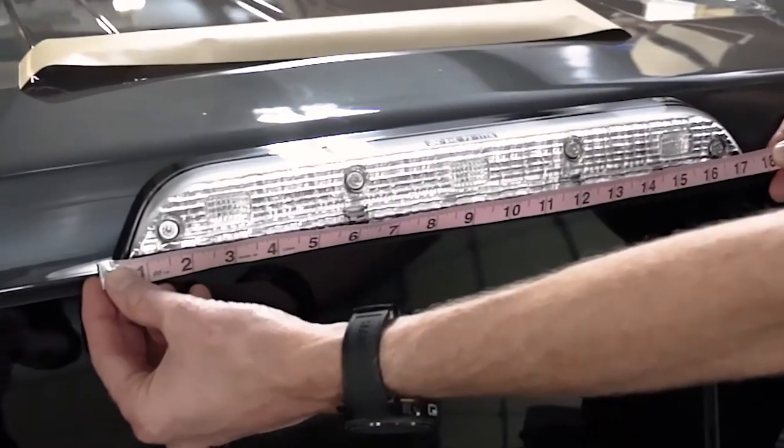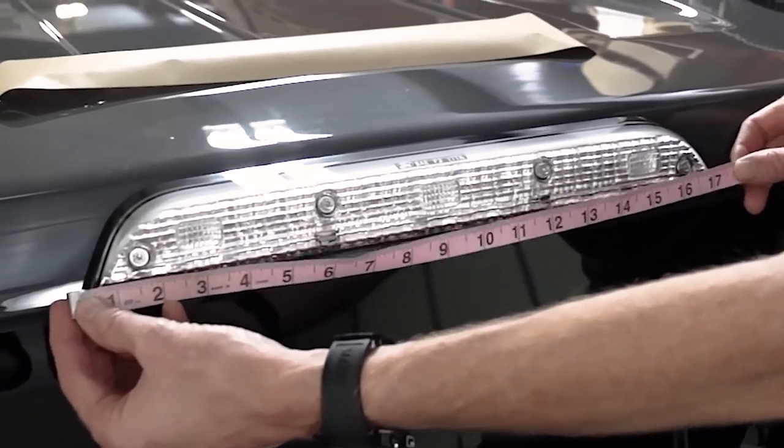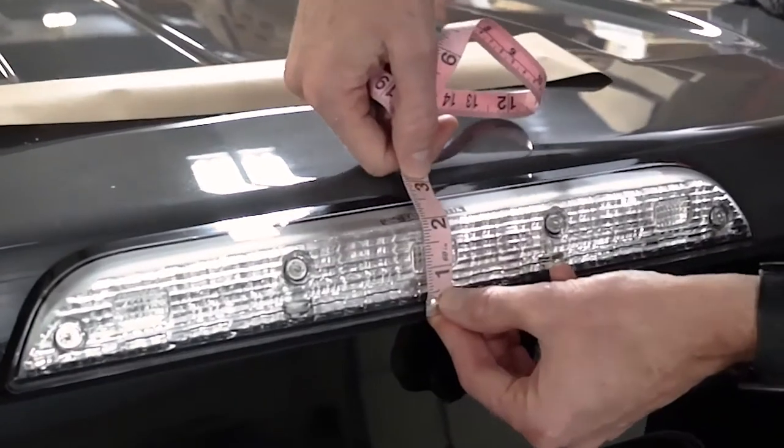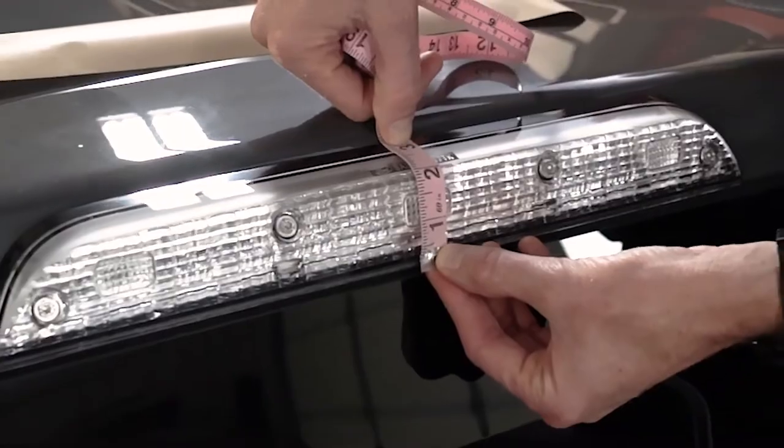Now we're going to take a tailor's tape and measure the length and the height of this light so we know exactly how big of a universal sheet we need to order. Be sure to add about an inch to an inch and a half on each side so that you order enough Lamin-X to cover the entire light.